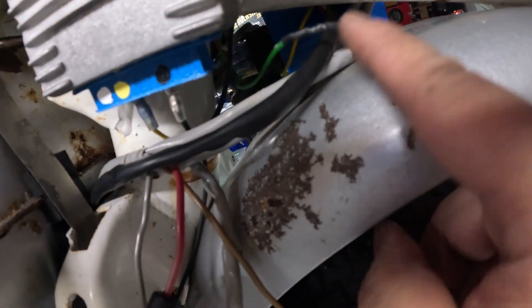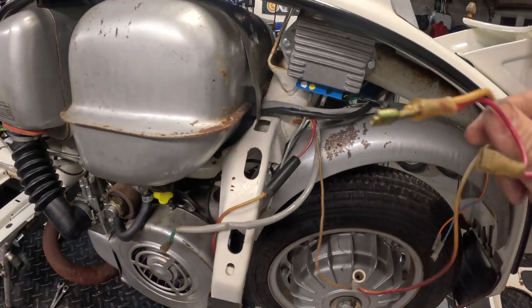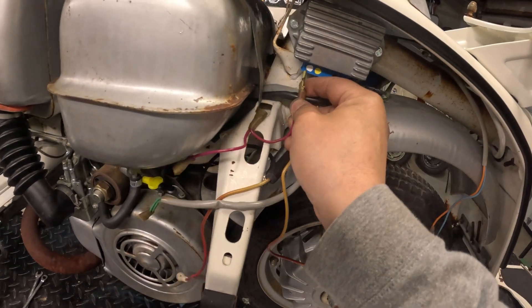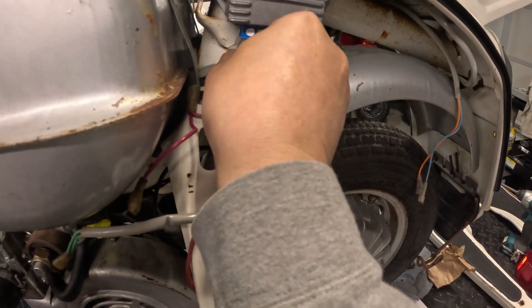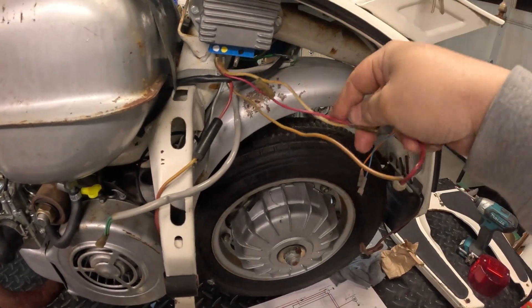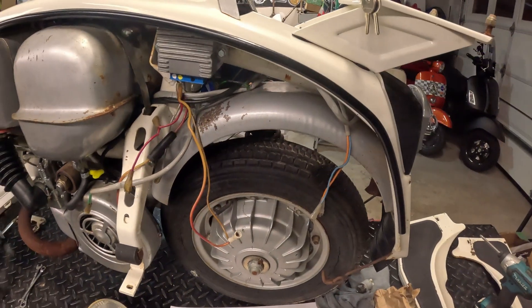Back over here, I went ahead and plugged the green wire into the green port of the CDI. Now over here, before I actually cut all this stuff off, I'm going to plug this into the regulator just for testing — if everything works like I think it will, then we'll cut everything off and clean it all up. This is still just one wire, it just has a bunch of jumpers on it. Now we can start the bike up and see if things work.